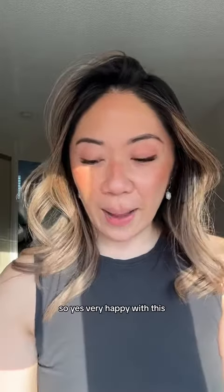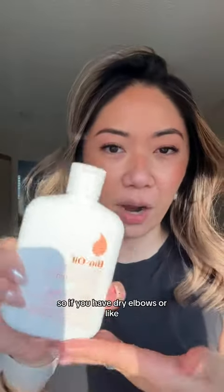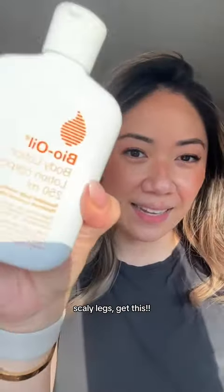I'm very happy with this and I would recommend it. If you have dry elbows, dry legs, or scaly legs, get this.